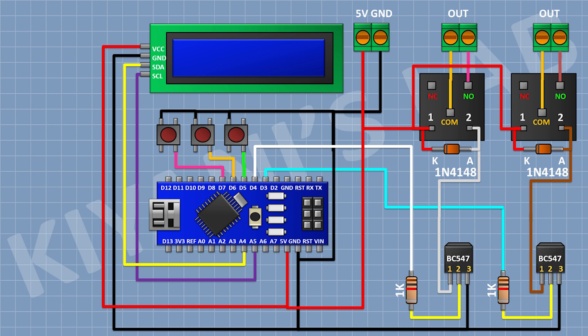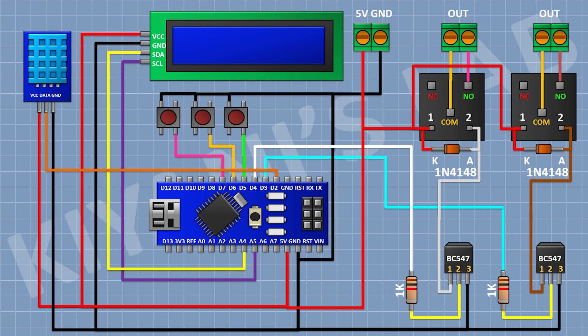Now connect a 16x2 LCD and connect its VCC pin to the 5V pin of Arduino, its ground pin to ground, its SDA pin to A4 pin of Arduino, and its SCL pin to A5 pin of Arduino. Now connect the DHT11 temperature humidity sensor and connect its VCC pin to the 5V pin of Arduino, its ground pin to ground, and its OUT pin to pin D2 of Arduino. We have completed all the connections — now let's upload the code to Arduino and test the project.